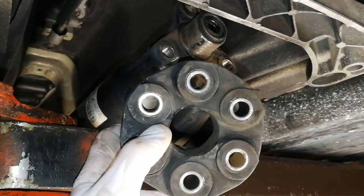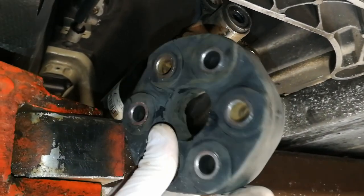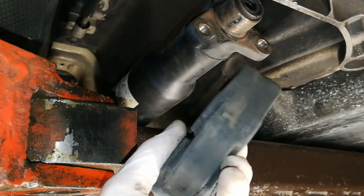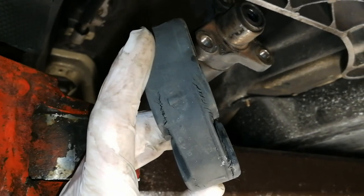The flex disc is out. As you can see, it is worn and torn — it's definitely time to replace it.